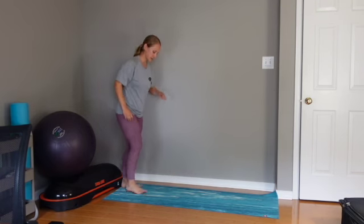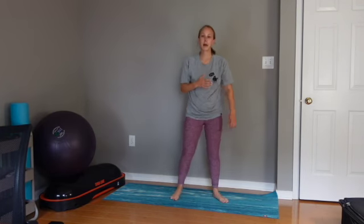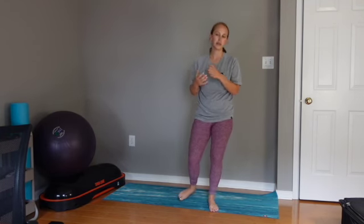Those are power skips. Great exercise for a warm-up in addition to doing with your drills.